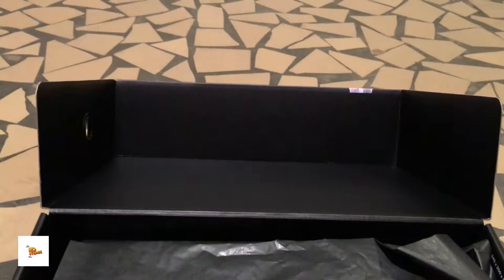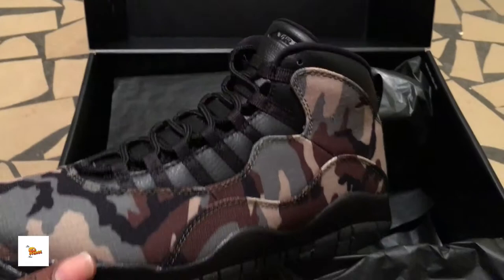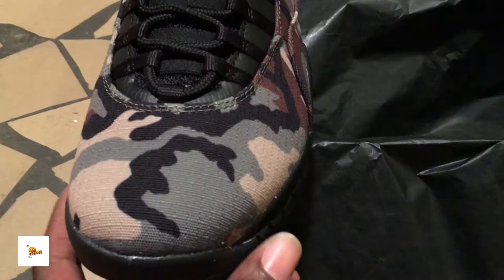Let me open this up. Some of these Jordans come with a little card inside — like the Tinker Threes had one — but these don't. Just black paper. Oh my god, check out the Camo Team! That looks good. I can't wait to rock these with the camo jeans.